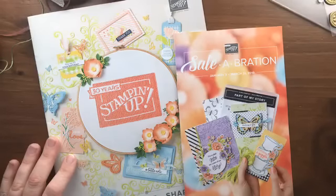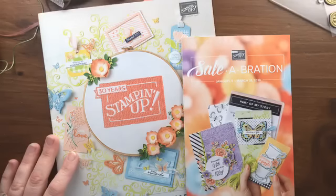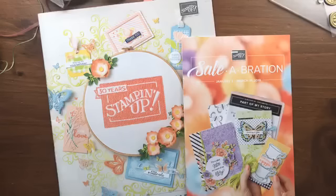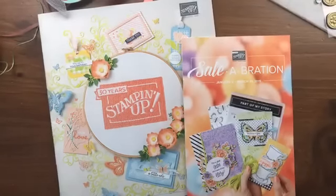Hello, it's Julie Davison from juliedavison.com, so glad that you could join me live here on Facebook. If you're watching the replay, go ahead and still say hello when you pop on. I'm so excited about all the new products in the occasions catalog.